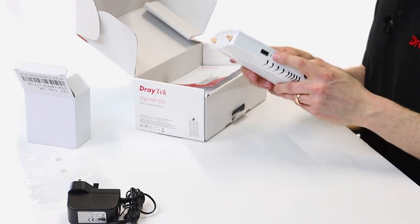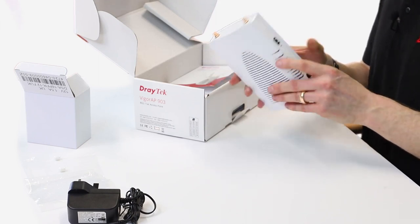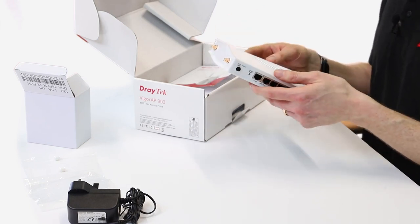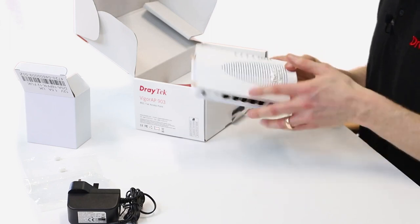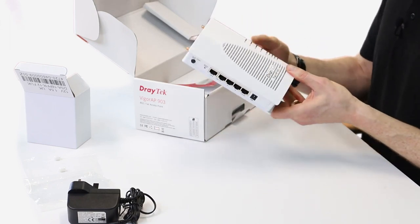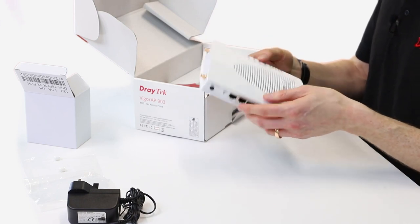The USB port can be used for connecting a USB thermometer, so you can put it in a different position and get it to report the temperature of the area as well, which is quite handy. We've got some LEDs on it which show you what ports are connected, and the activity on the other ports on there.